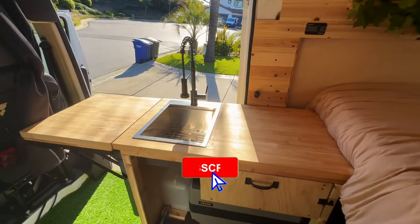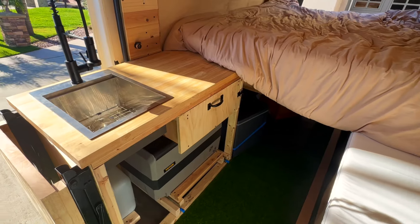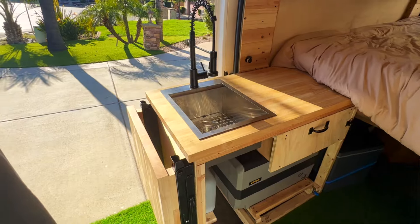Welcome back to another episode of the van build series. In this episode I'm going to show you how to build a van kitchen, and at the end of this video I'll cover the total cost of my kitchen build. When I was looking for a guide on how to build my van kitchen, they were all using fancy tools and making confusing cuts — honestly I was just kind of overwhelmed. I needed to figure out an easier way to do things. I wanted a place for my fridge, my sink, my gray water tank, and some storage.